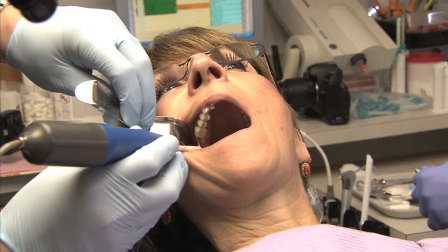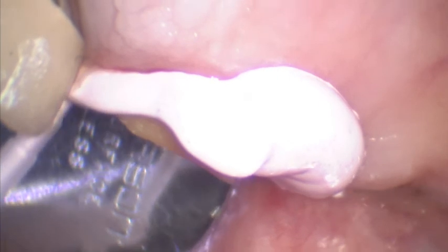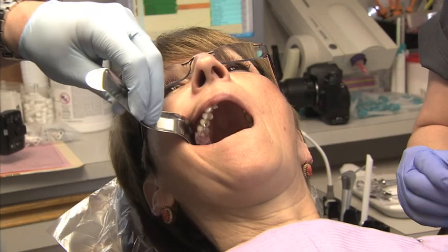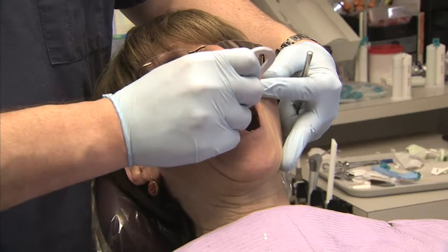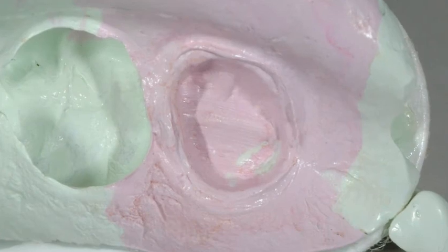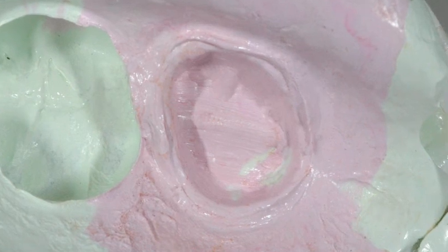New Aquasil Ultra Cordless uses exclusive digit power dispensing technology to precisely place wash material directly into the sulcus in seconds. From its ultra-thin intrasulcular dispenser tip to its super-high tear-strength wash material, Aquasil Ultra Cordless offers you easy, accurate, and detailed margins without having to pack cord or apply retraction paste.